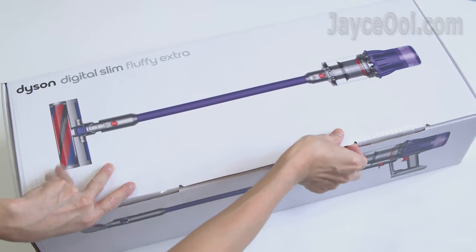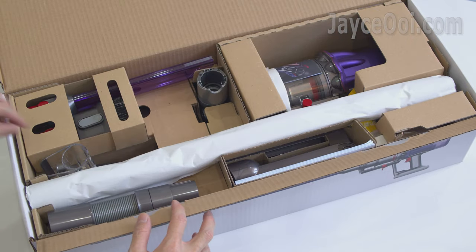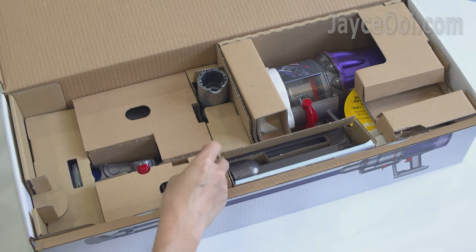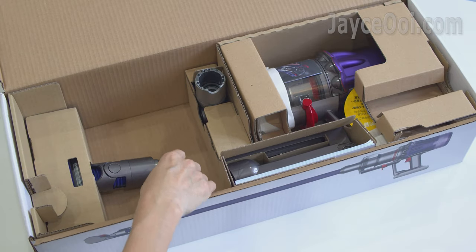All the stuff are nicely packed and protected. Rest assured that your Digital Slim will arrive at your doorstep in perfect condition. I am amazed that they can pack a lot of things in such a small package. Take your time to unpack them.